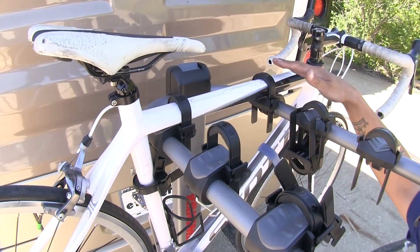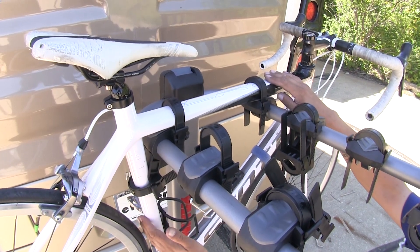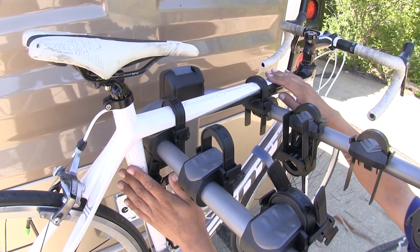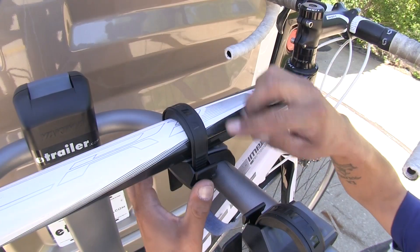We're going to have three points of contact — two on the cross tube of the frame here, and then one on the vertical support, which is going to act as an anti-sway, preventing too much movement and bike-to-bike contact.